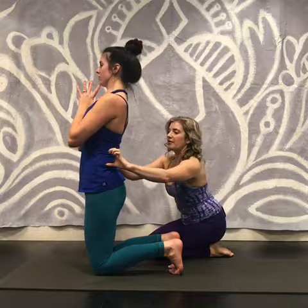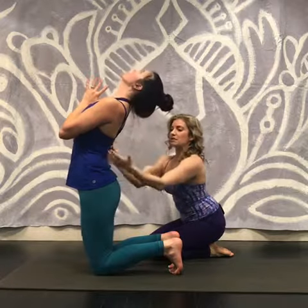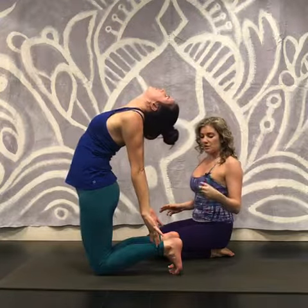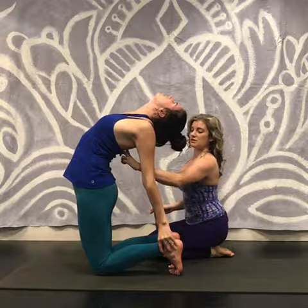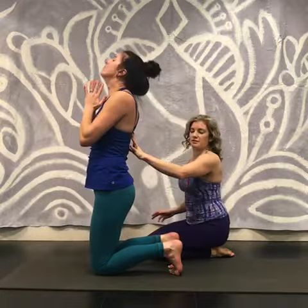From here, I'm going to have her think of lifting her waist off of her hips. She'll tilt her shoulders up and back, leaning back. So we lift as we lean, and then she'll go ahead and reach her arms back. One hand at a time, we'll reach for the ankles. And then from here, we're going to reinvigorate that lift in the chest. Then come back up and sit down for a sec.